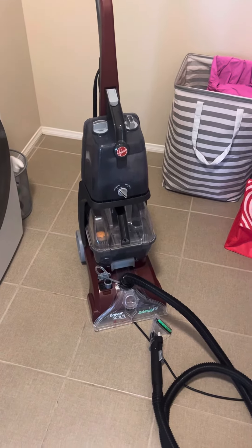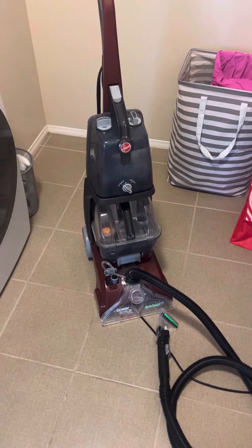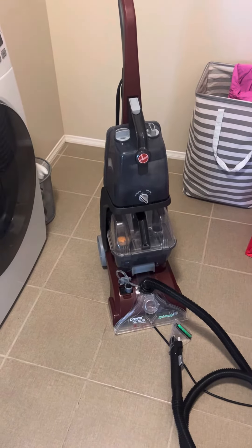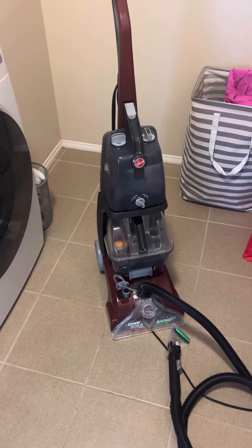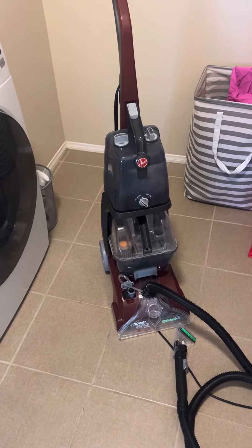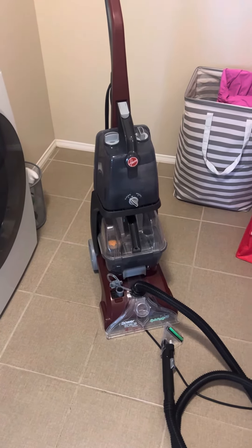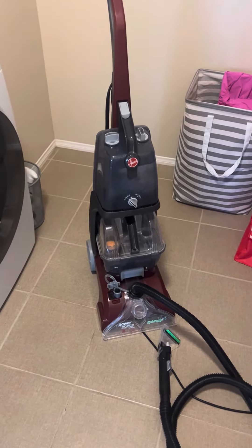Hey, hey there! Today I'm doing a review on this Hover Deluxe Power Scrub. This has come in handy. I have a four-year-old and a six-year-old and I also have a dog that throws up all the time as well as has accidents due to anxiety. So I feel like I'm using this thing almost daily.